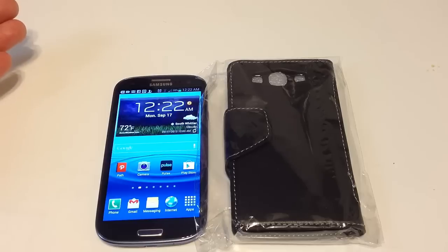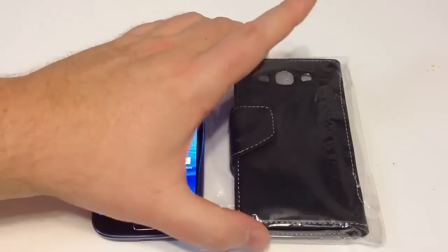They also sent us iPhone 5 cases, all pre-made the day after the announcement. I thought it was pretty innovative that they did that.